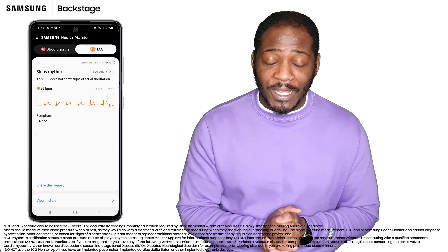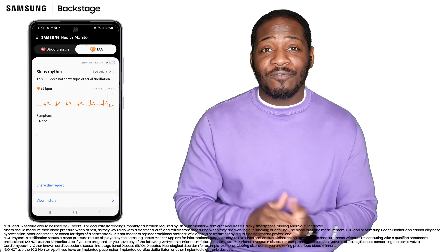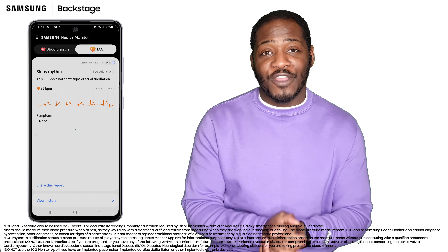Once complete, the app will display your ECG results for rhythm classification. And what's even better is that once you have these results, you can actually share them with a doctor or qualified healthcare professional.